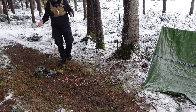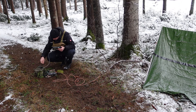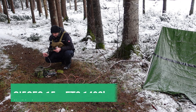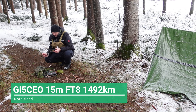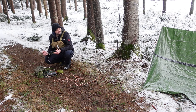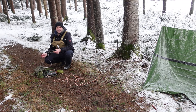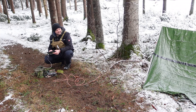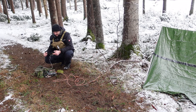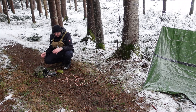Aktuell rufe ich CQ auf 15 Meter, FT8. Mir schreit schon jemand – da habe ich meinen Stift. Ein GI5CEO mit plus 1. Jetzt bin ich gespannt, was ich zurückkriege. Das Ganze jetzt mit der Folie gerade. Minus 24 kriege ich von dem. Gut, ich mache 5 Watt. Ist eine bescheuerte Antenne, ist auf dem Boden. Aber es reicht. Ich habe ein cooles QSO gemacht – mit dieser Folie, auf 15 Meter, FT8. Was will ich mehr?